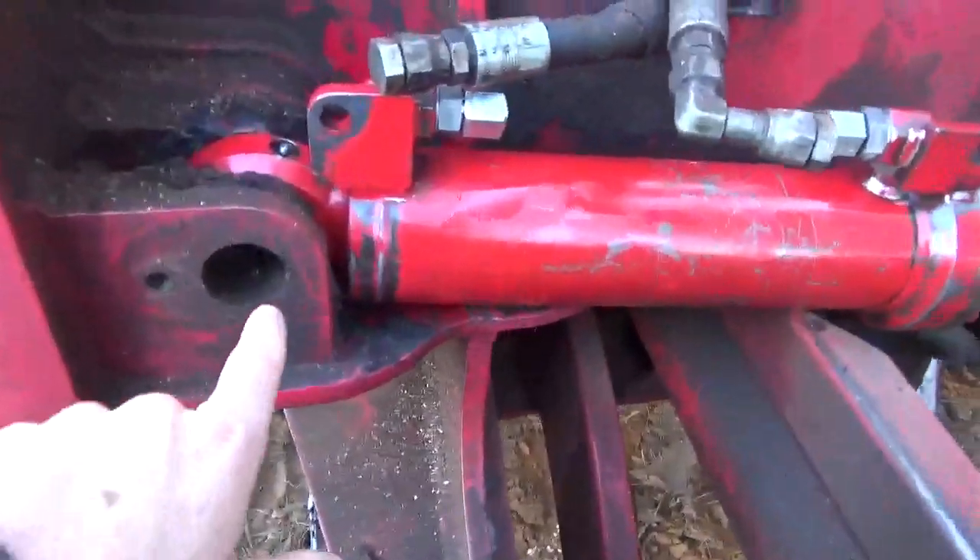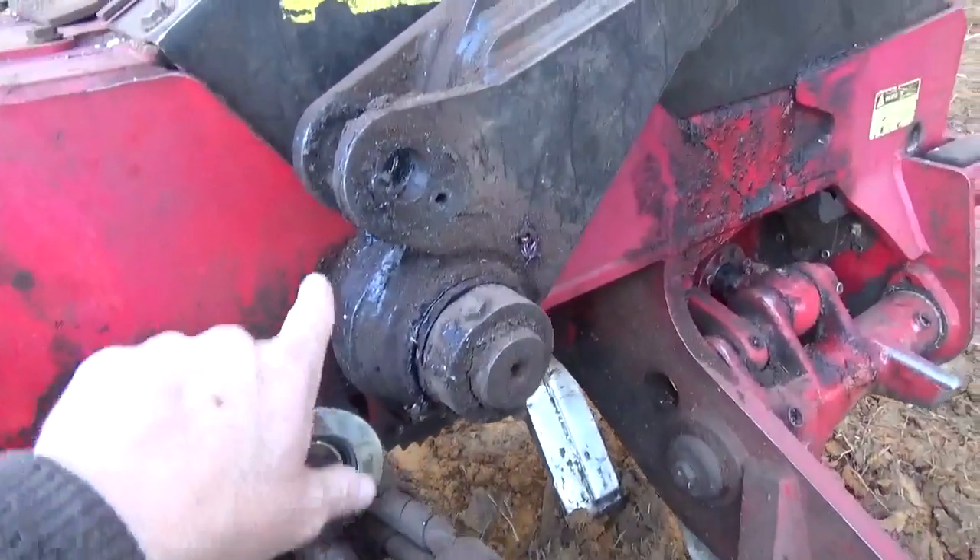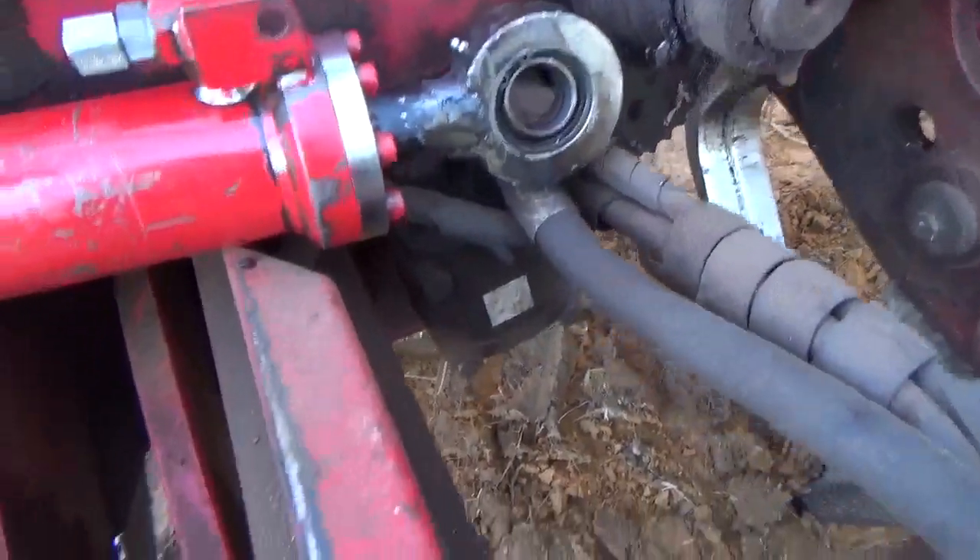You can see it just sits right here. It's got a pin that goes through there, and that goes up to there. Very simple.